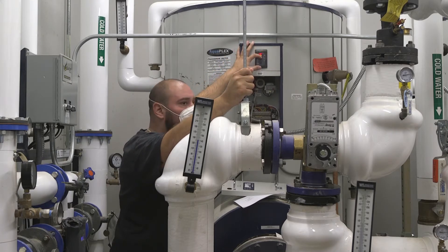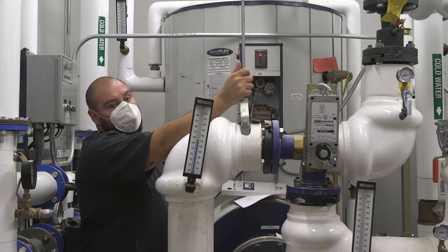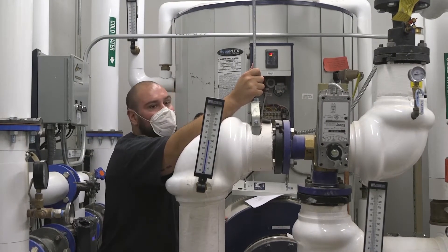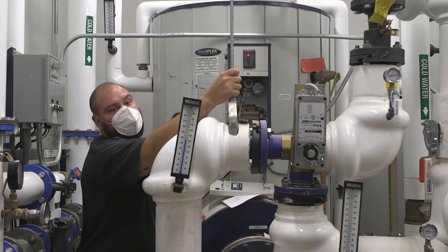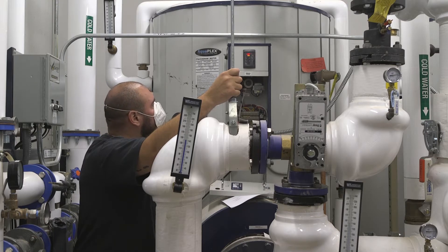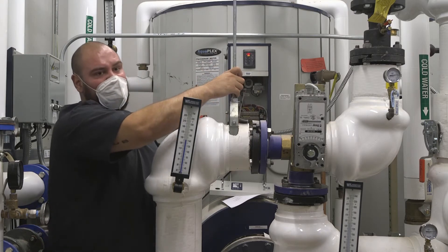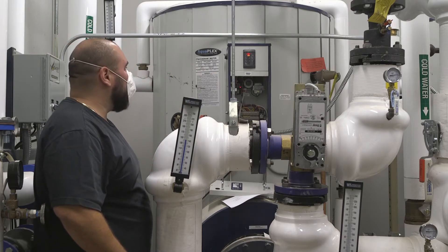If this ever goes into an alarm, it would only go into an alarm for a couple of reasons: one of them being if it can't make temperature, it would go into an alarm. Or if there's some type of issue with the cutoff or high limit, it would go into an alarm. The easiest thing to do is shut the power off to it and turn the power back on to clear the alarm. If that doesn't work, you would click Set on the control — it would say RES, meaning reset — and then you would click Set again, and that should clear it.